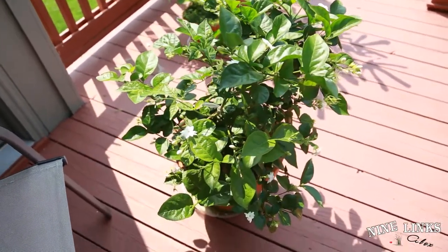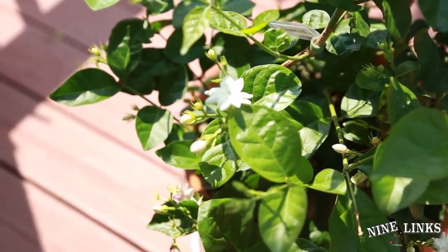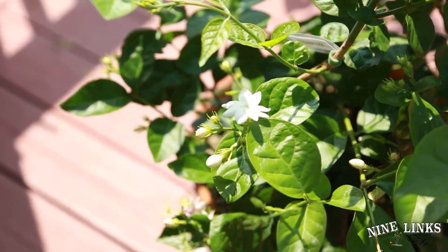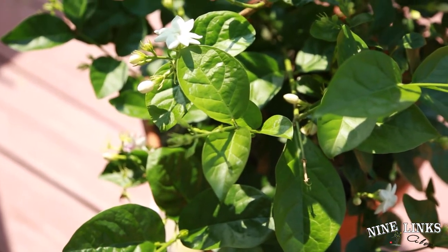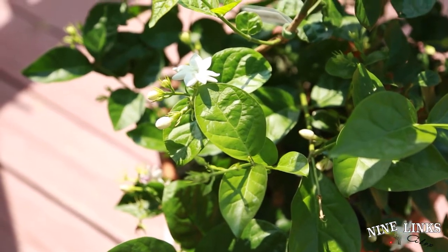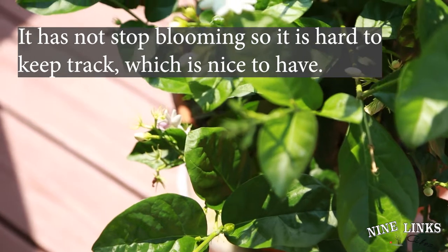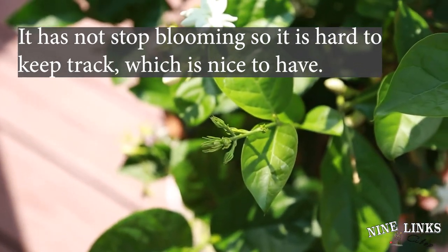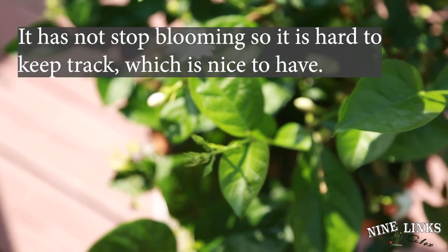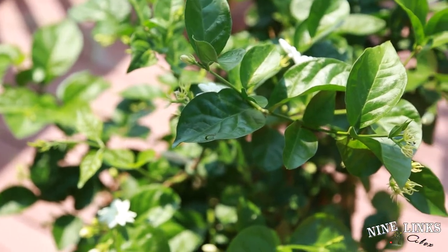I'm actually a little late on pruning this one. As you can see, these new buds are forming and it's already on the third or fourth bloom already. Let me focus in right now — see these new flower buds are forming already. So today is when we're gonna prune it and we're gonna try to avoid pruning the flower buds.